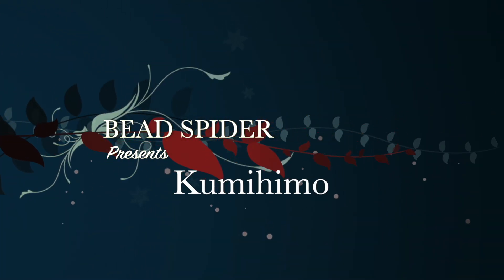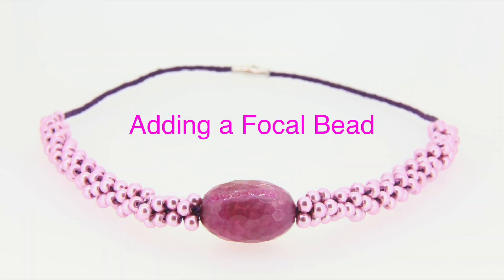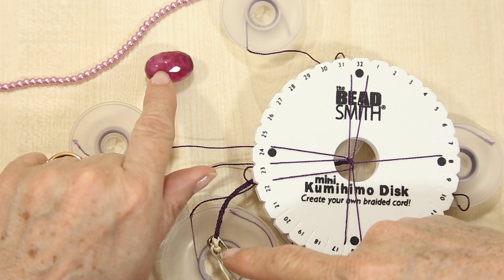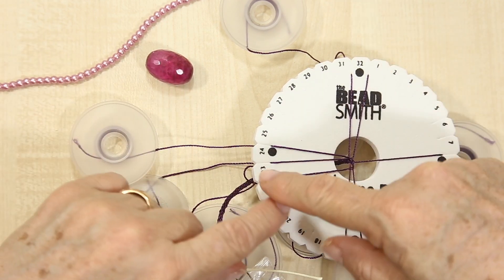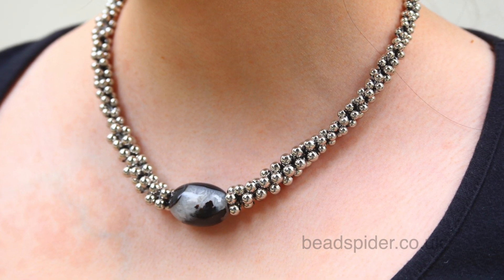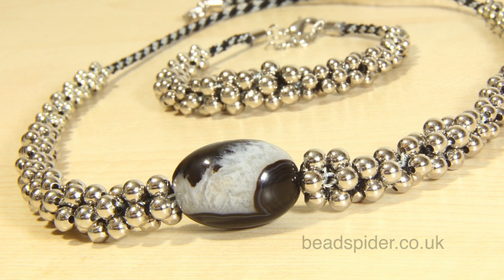Hello, this is Germaine from BeadSpider. This next project I'm going to show you how to incorporate a large bead into the center of your beaded work. If you've not done beaded kumihimo before, just follow the link that I've provided and you'll see a full demonstration.